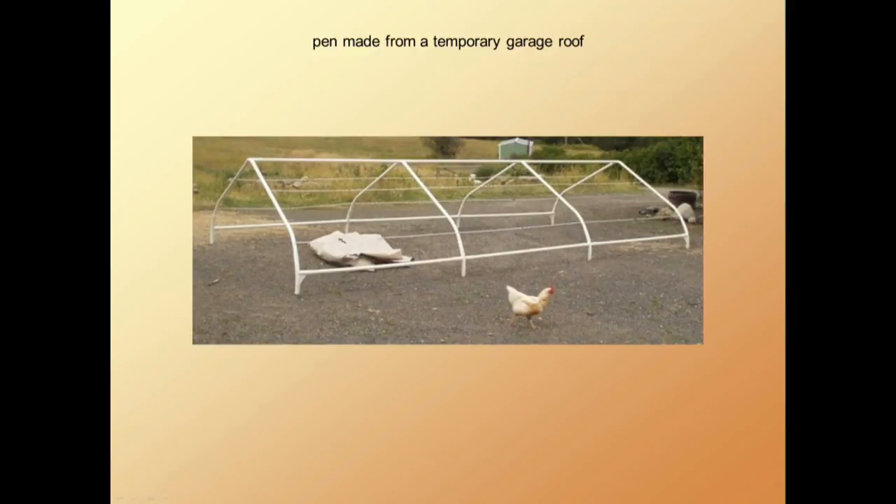This one is one of those portable garages you can buy at Costco. I took the legs off, but the thing ended up being so heavy it was just too much of a grunt fest to move at all.